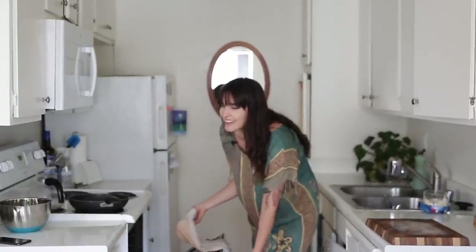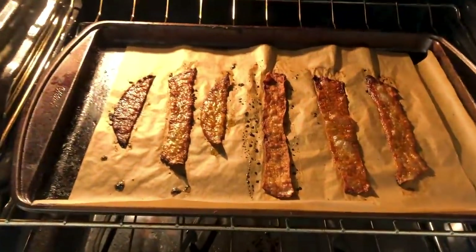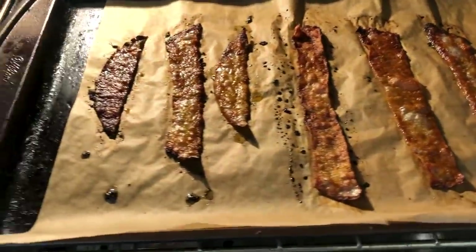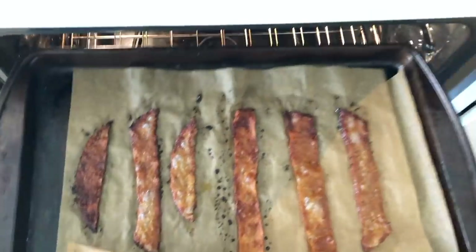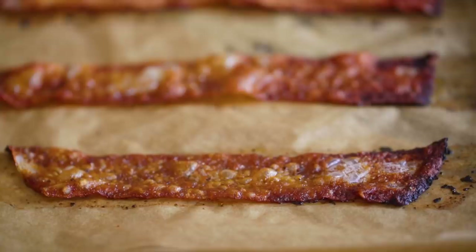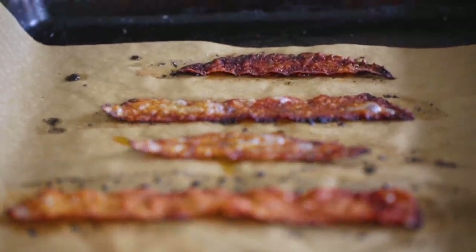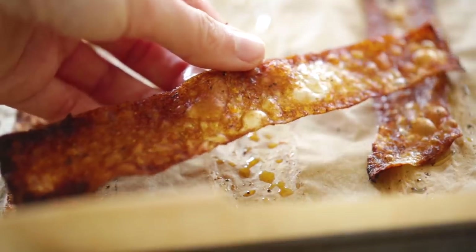Already it looks really cool. I've been admittedly skeptical — not necessarily about the taste because I love rice paper and its texture and chewiness — but how is it gonna be crispy and chewy like bacon? But she looks like bacon! Yeah! She's crispy and she's fatty. Look at this beautiful, beautiful bacon. I had seen it in other videos, but it's really something else — it's breathtaking when you see it in person. I am so impressed. Honestly, amazing.